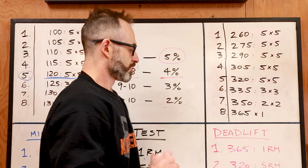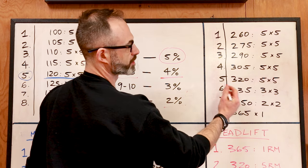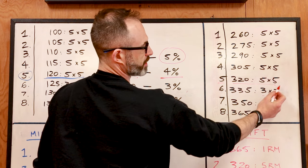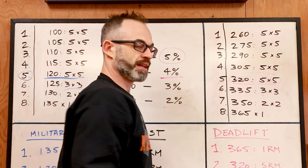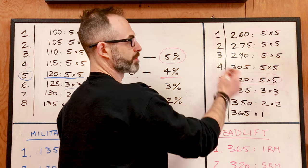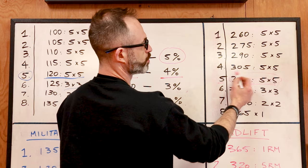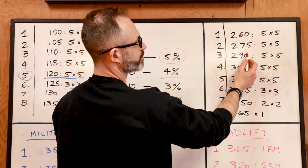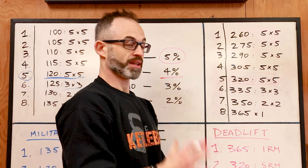For the deadlift, I take my five rep max and plug it directly into week five. My 320 is the last week of my five by five. Working backwards with 15-pound jumps: week four is 305, week three is 290, week two is 275, and week one is 260. My starting point is week one at 260.